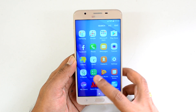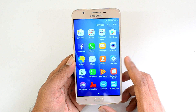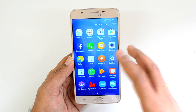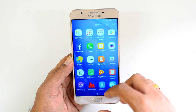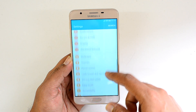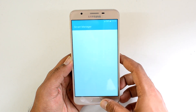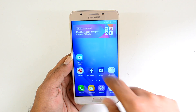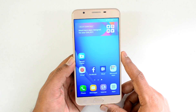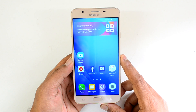Now the software — this phone runs on Android 6.0 Marshmallow with TouchWiz UI. The UI looks really polished with no bloatware except a few Microsoft and Samsung apps, almost all of which are useful. Additional options include easy mode, theme support, gesture support under advanced features, Smart Manager, and a new app called S Secure which lets you lock and hide apps, plus a Secure Folder feature. Overall the software is polished and works well.